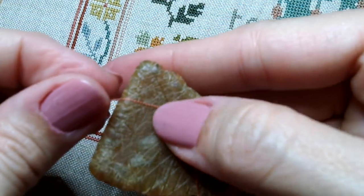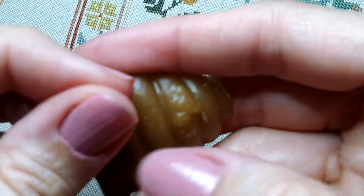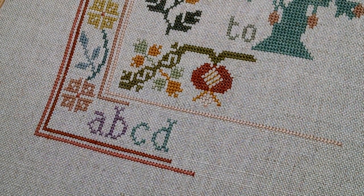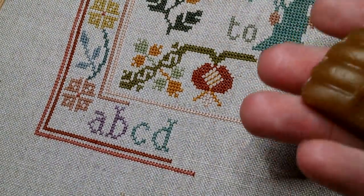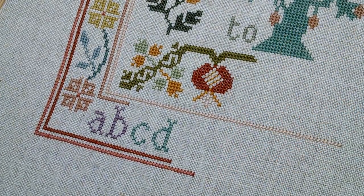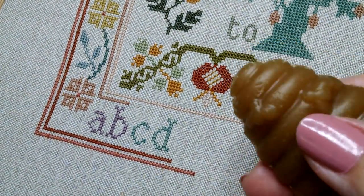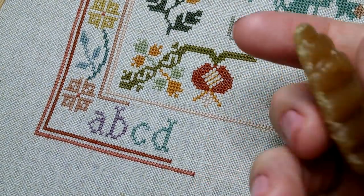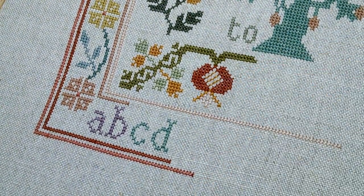I've also this year started using beeswax on my threads, and I think I started using it just specifically on this one because this is 40 count and I have not worked on 40 count in a long time. This is from Melanie of Yarns and Fibers — Melanie Smith. She gifted this to me a few months ago, and that little hole is where I sometimes park my needle. She gifted me a few of these beeswax molds.